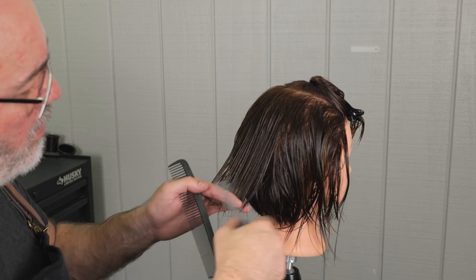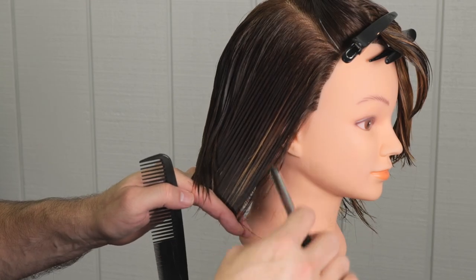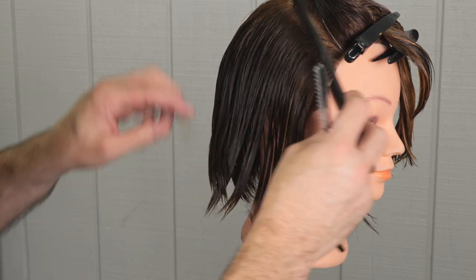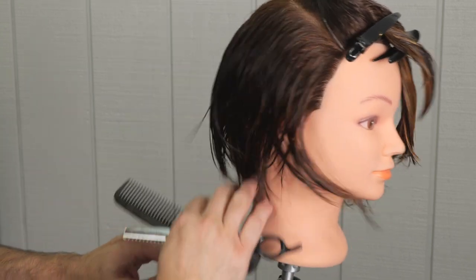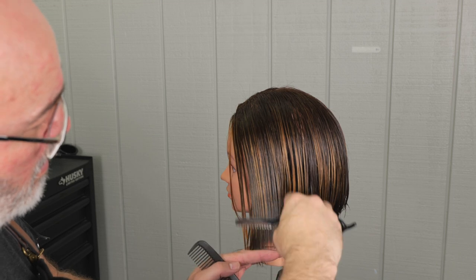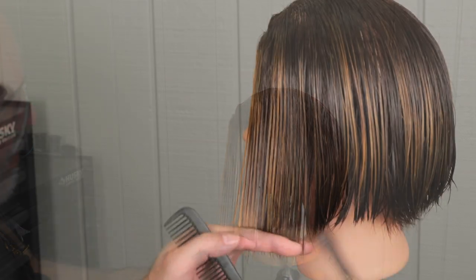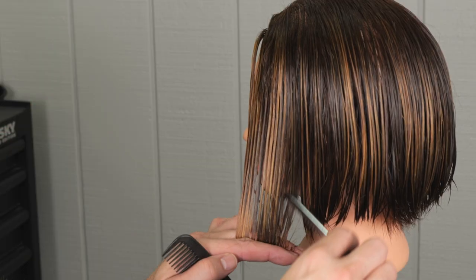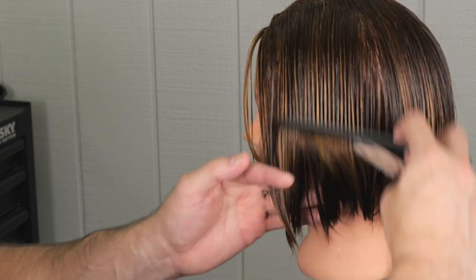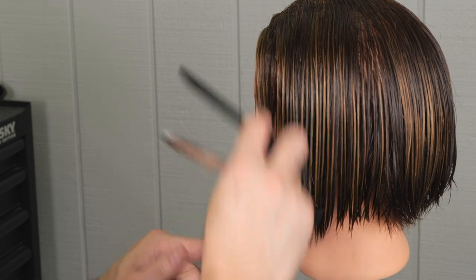Here you'll see I'm taking a little bit more weight out internally by channel cutting, because this hair is just getting really thick on top. Take a little bit, look at it, take a little bit more if you need to. Just modifying my approach according to the hair I'm working on. Fine tuning around the front, taking a little bit more weight out by point cutting, tipping internally, channel cutting. I like to take a little bit, look at it, and then add more if I need to.